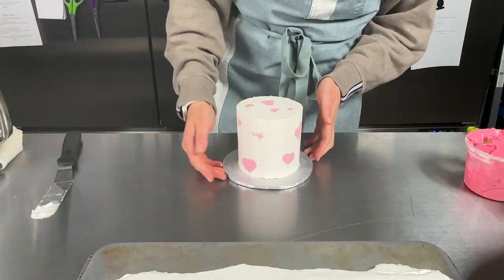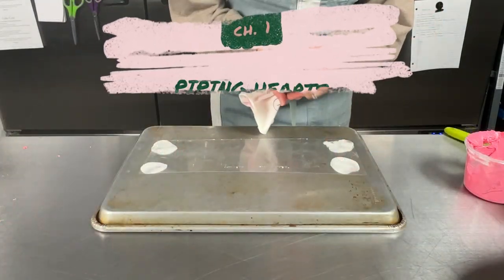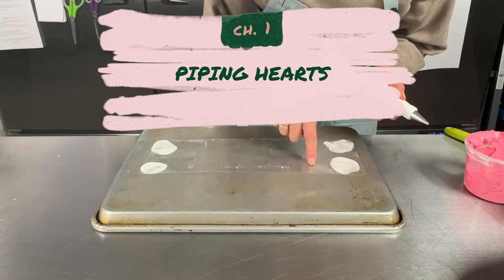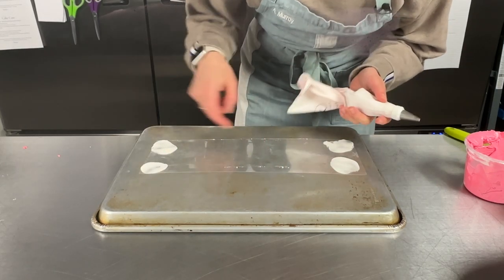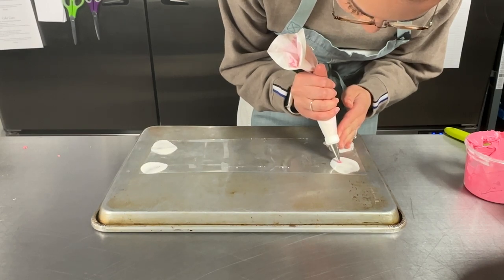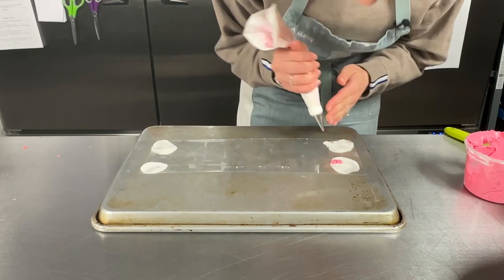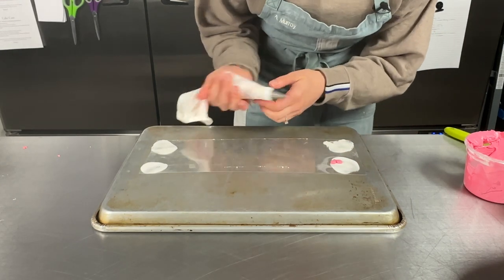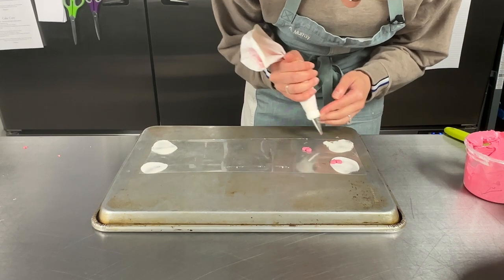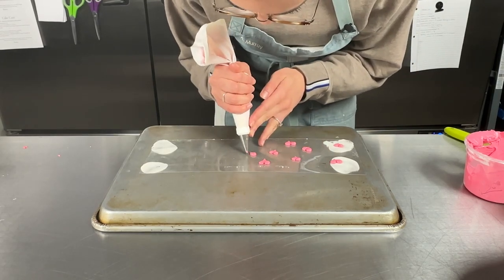So we're going to try an acetate transfer for this cake — we had one other version of it before but it did not work out, so let's try this. I'm going to pipe some pink hearts directly onto the acetate. I know kind of the general height of the cake so I'm not going to go above that. I'm just going to do kind of two lobes, try and make it nice and pointy at the bottom, making them face kind of different directions so it's a little bit more fun.